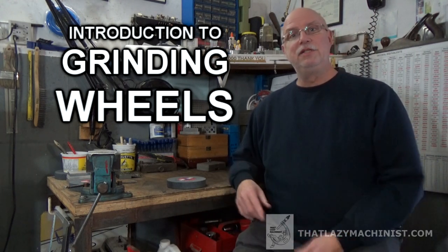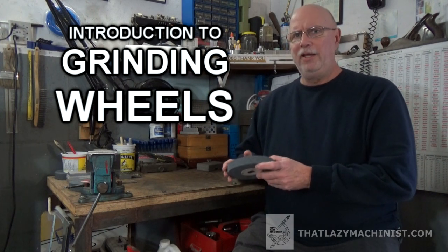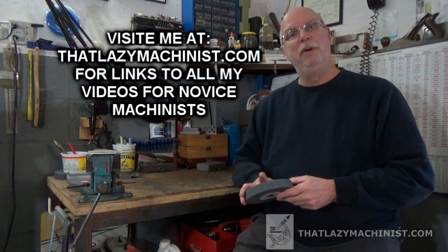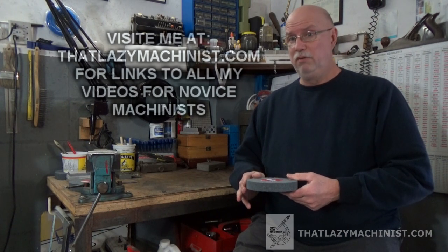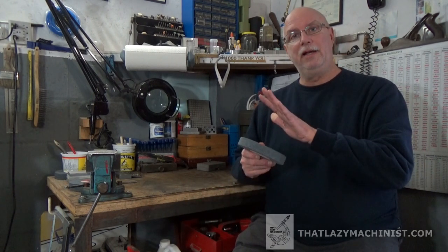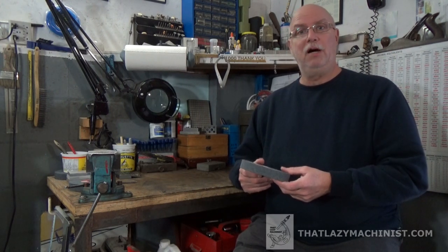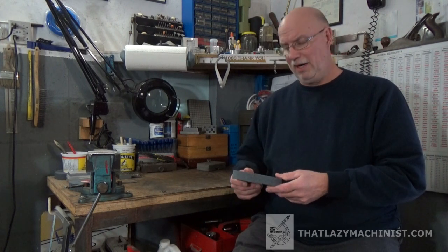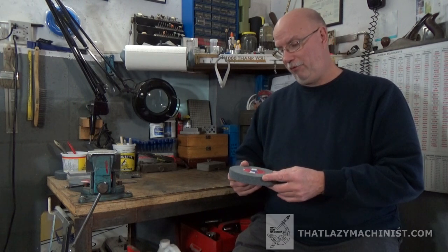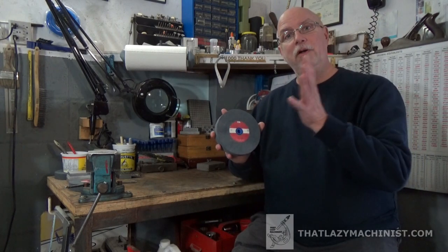Welcome to today's video. We're going to be looking at grinding wheels. Grinding in the home shop is always a little mysterious — it's something we don't hear about that often. We know it's good for very accurate work, but how exactly does it work? So we're going to be looking at grinding wheels, how to select the proper wheel for a job, what variables you can play with, how they wear down, and different approaches for cutting.